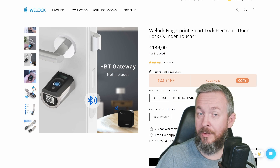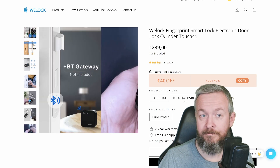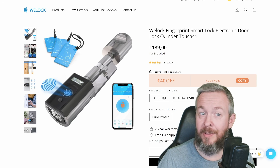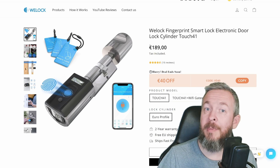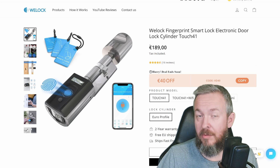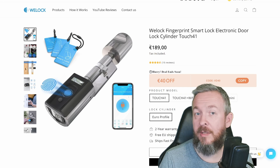Whether the WiFi gateway is something you should buy is up to you. Without it, you have one less issue that can potentially compromise your system. If you do decide to go with the gateway, the price of 239 euros is a bit steep — which is why I wish the gateway was included in the 189 euro price. Also, this is a Bluetooth gateway, and at this point you cannot connect this lock with Home Assistant. You never know what the future will bring, but we'll talk about smart functionality later.